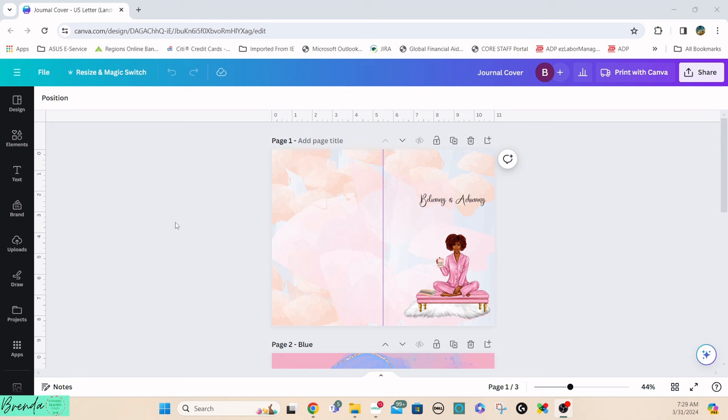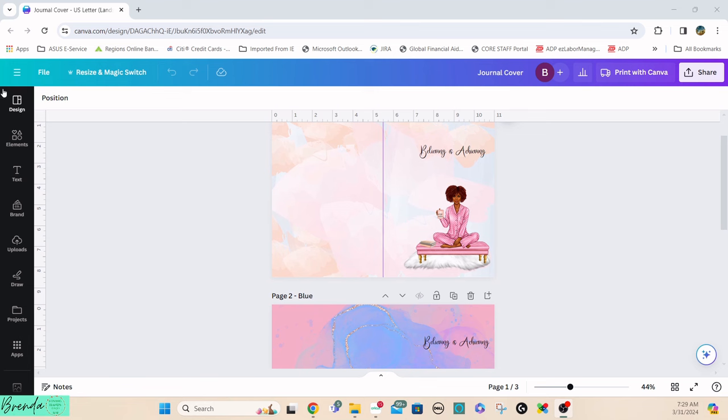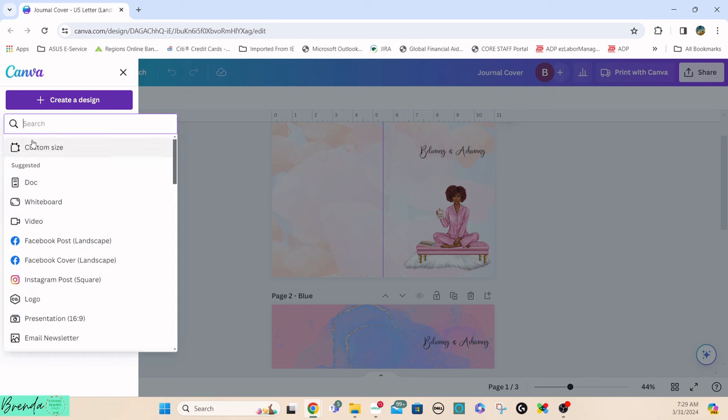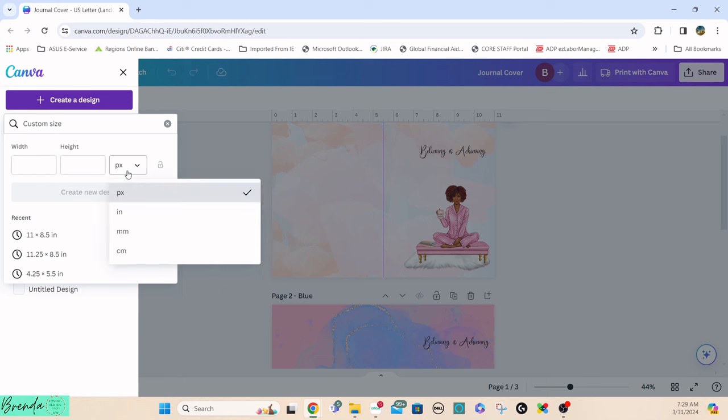What I ended up doing is a custom size design. I changed it to inches and used 11 by 8.5 — basically landscape orientation. For the journal I'm going to cut that in half, so I'll end up with an 8.5-inch length booklet, roughly 5.5 by 8.5. I'll just click on recent.